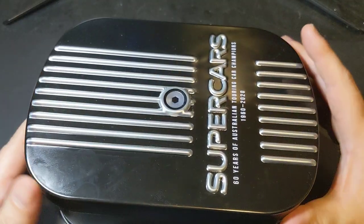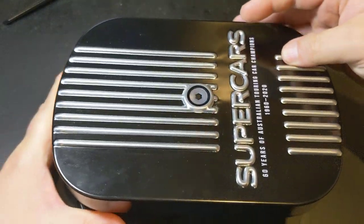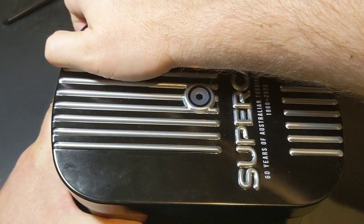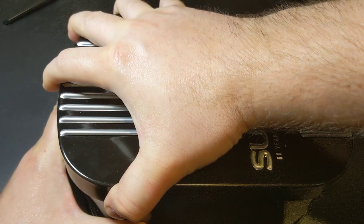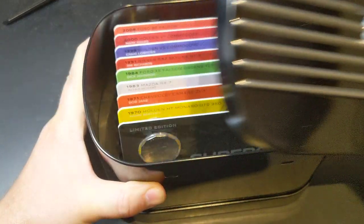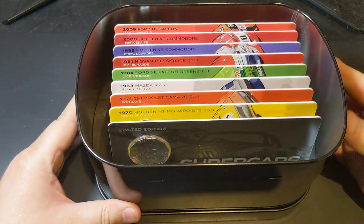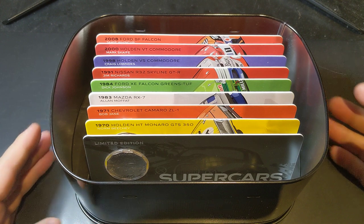Alright, we'll open this guy up and have a look at the coins in here. Not sure which way is the right way up, but we'll get it open. We've got it the right way around. Let's go through each of these coins.